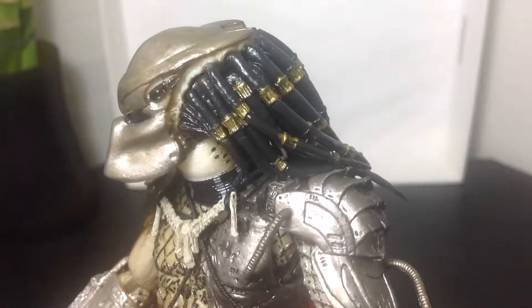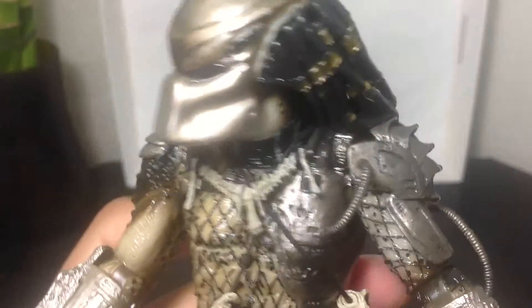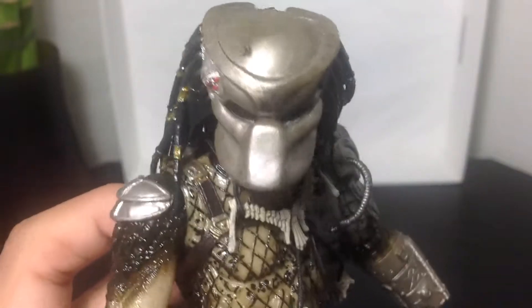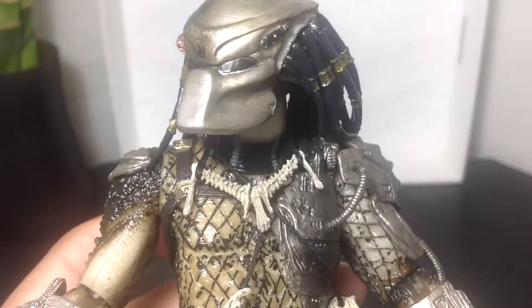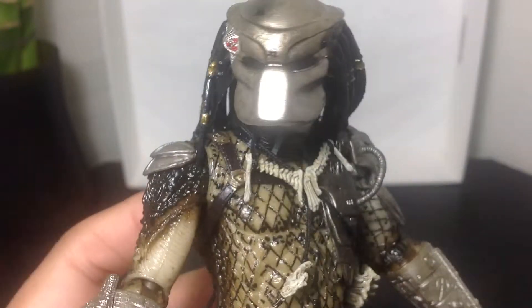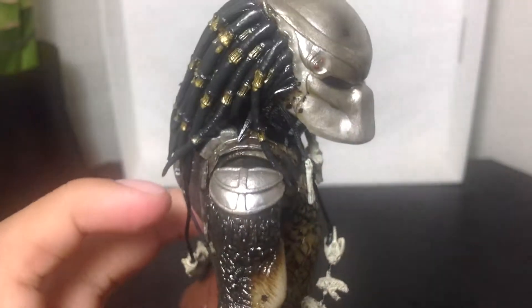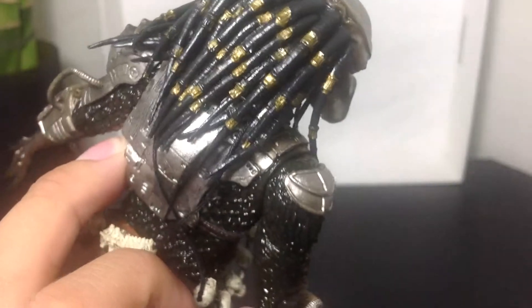I like the painting on this Predator's head. You can see the gold right there in the dreads. You can see some nice battle damage on the mask — well, not battle damage, but kind of some scars. And then you see the metallic red shiny dots for his laser pointers. You see the mask he's going to put on top of his face. It's really nice, really detailed.